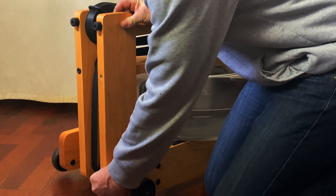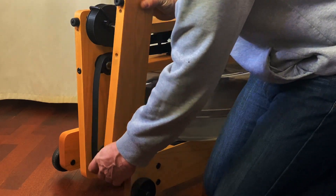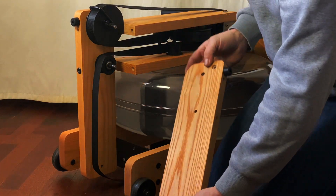You might find that none, one, or maybe both wheels will stick to the riser. That's of no concern — just leave it like it is.